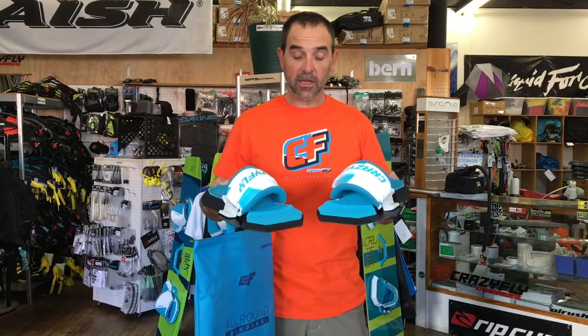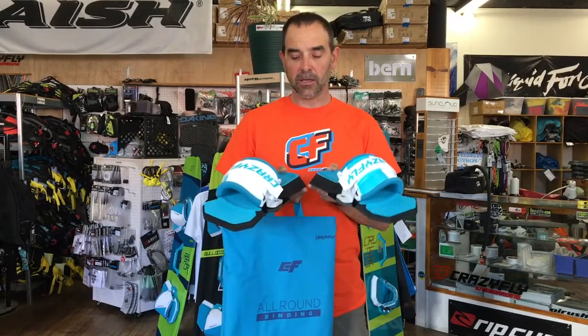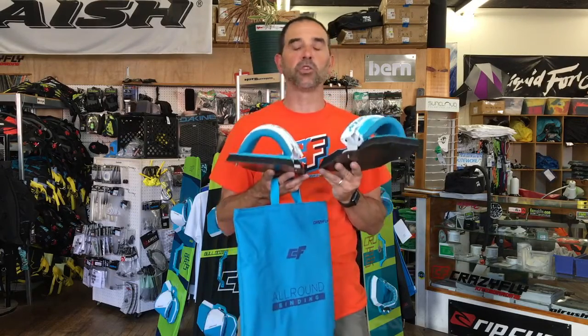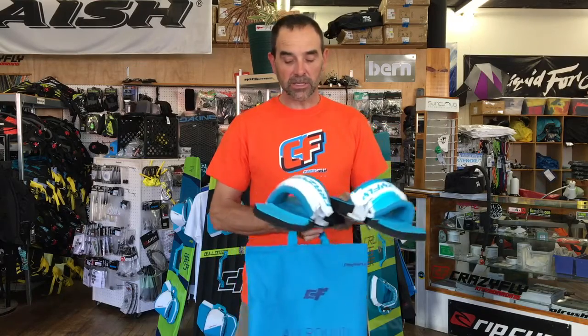Jeff Howard here at Crazy Fly Kiteboarding. These are called the all-around bindings from Crazy Fly. Now what this is based on is a couple years ago they used to have what they called the quick fix binding. What I really like about the setup is the adjustability and the ease of use on just about any board out there that you want to set up.